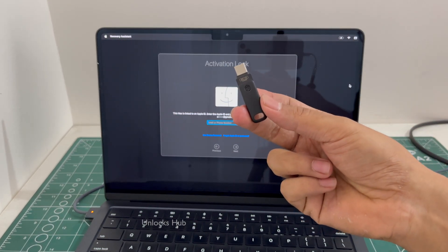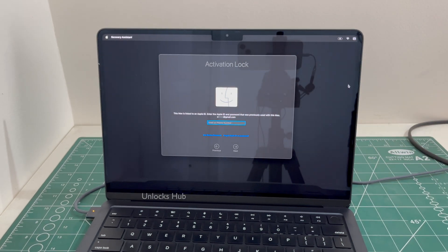If you wish to buy the Unlocks Hub USB configurator files, copy the email address given below and email us right away. We are not available on Instagram, Facebook, Twitter, Telegram or any of the social media applications. We are available on this YouTube channel and the email address is given below only.